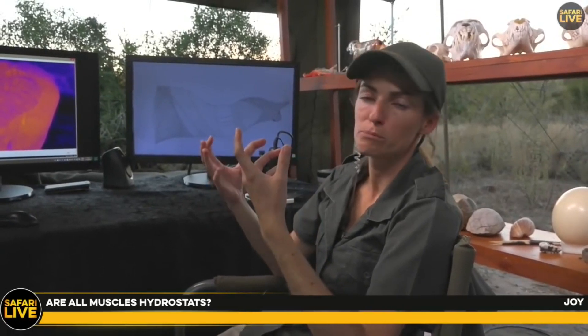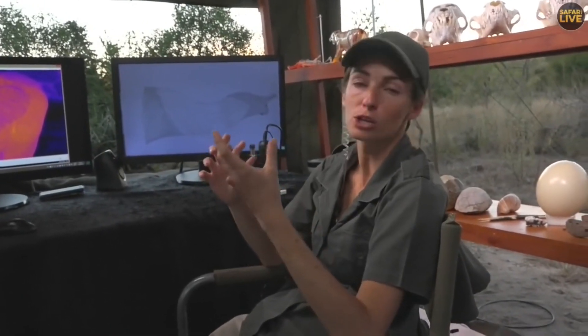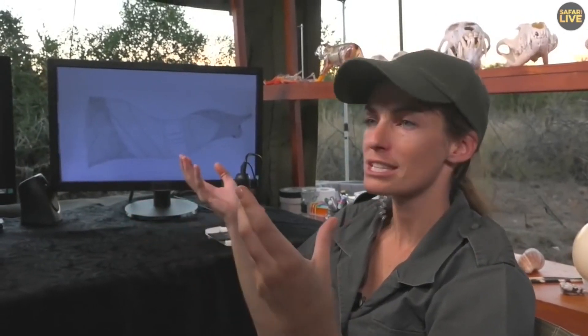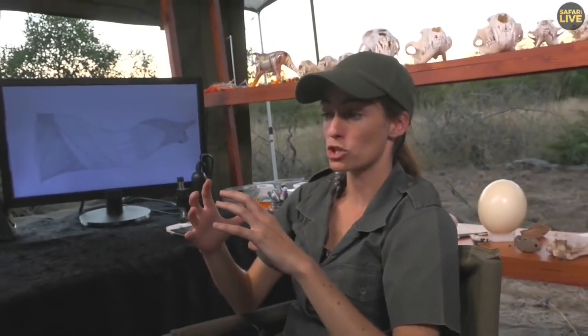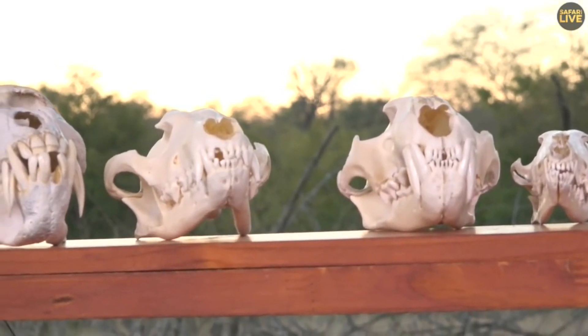Joy wants to know if all muscles are hydrostats. In the sense that bodily organs are mostly water and therefore not very compressible — yes, in a sense — but the term specifically refers to a combination of different structures that combine together to make a functional unit. A bicep alone is not a functional unit; bicep combined with tricep makes an arm, which is a functional unit. Similarly the trunk is made up of all these muscle fibers — anywhere from 50,000 to 100,000 different muscles — all working together for one specific purpose.